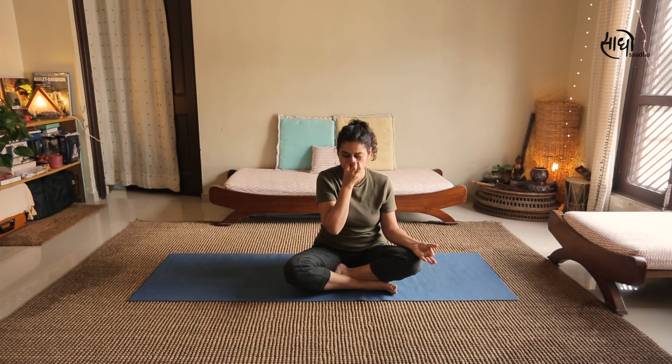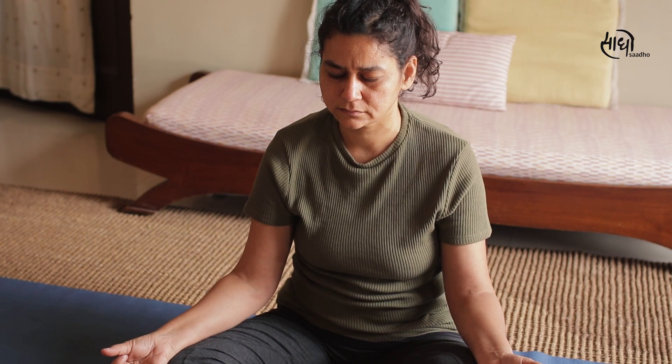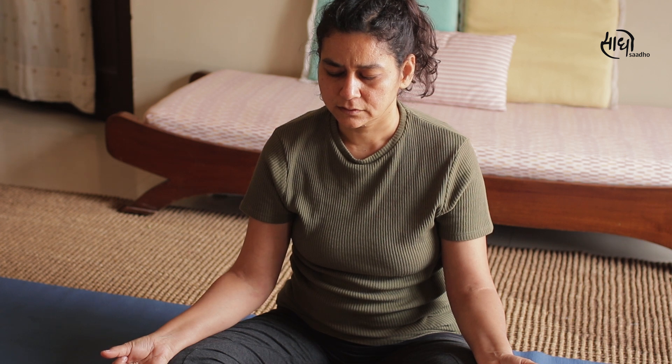After finishing Anulom Vilom Pranayam, complete the practice by chanting a couple of rounds of Om. You can practice Om for 5, 10, or 15 minutes, or keep chanting for as long as you feel like sitting. Thank you so much for listening, and I hope you were practicing along with me. If you have any questions, you can approach me directly at any time. I pray that you are healthy — your mind is healthy, your body is healthy, you eat good food, and you think good. Thank you so much.